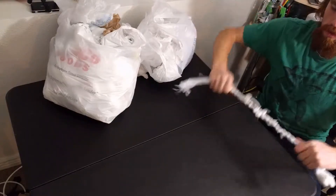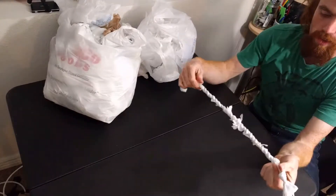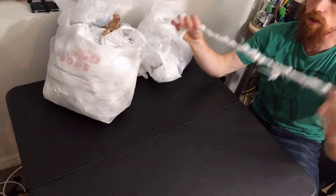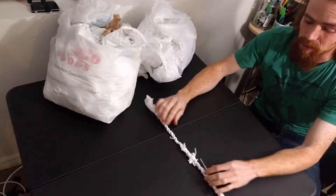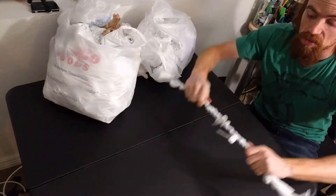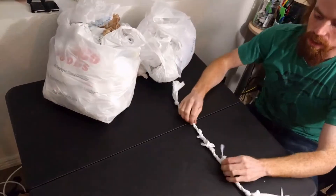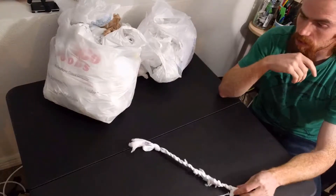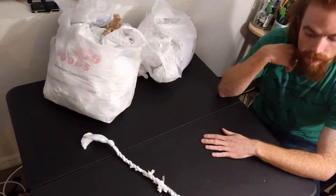I mean, you've got a length of rope now. I'm not saying I have a specific use for a length of rope this long, but it took me about two, maybe three minutes to make a rope this long, and this is useful rope. I can't break it just like that. I've got some other stuff I tried doing with it and we'll see how it goes, but that is twisted rope.